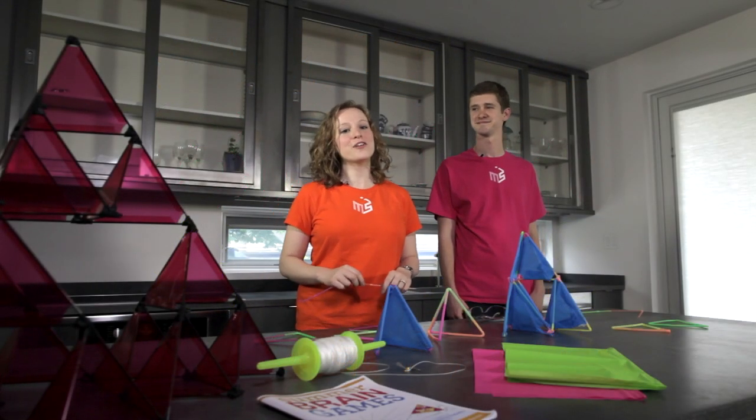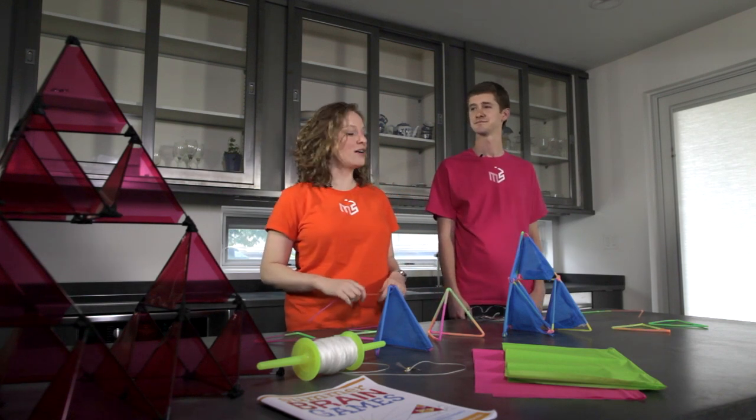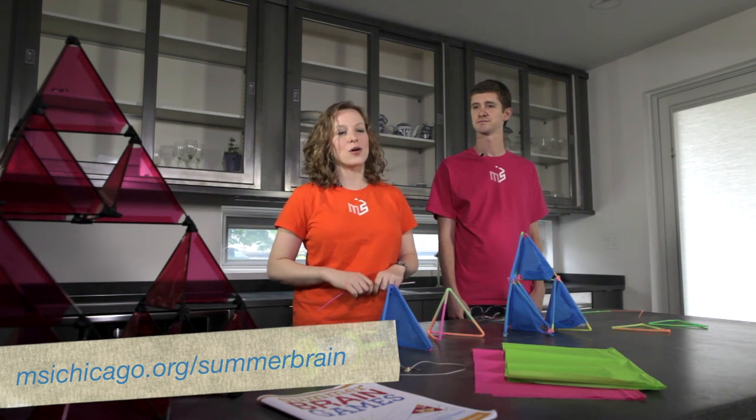On these hot summer days, one of my favorite things to do is fly a kite. Today we're building a very special kind of kite called a tetrahedron. You can find all of the directions for how to do this on our website.